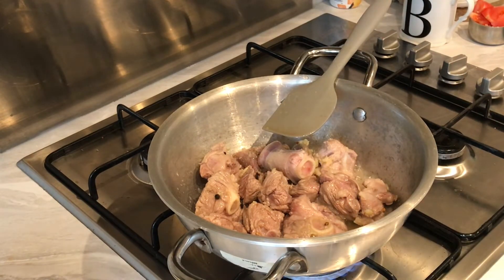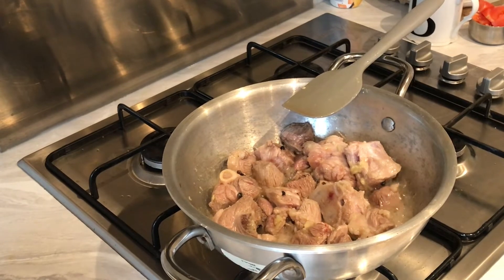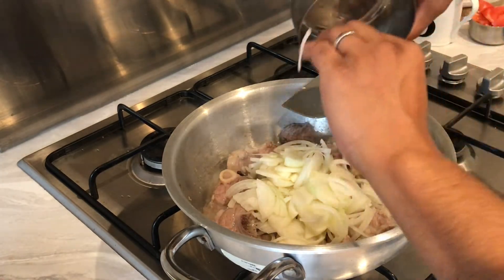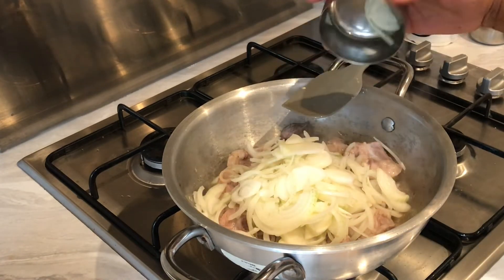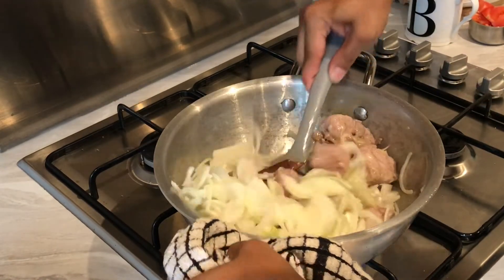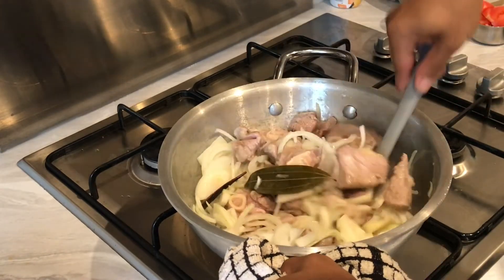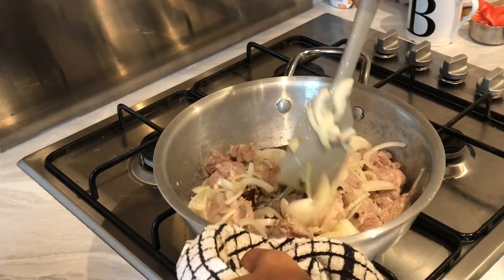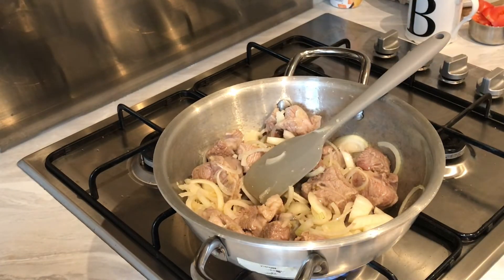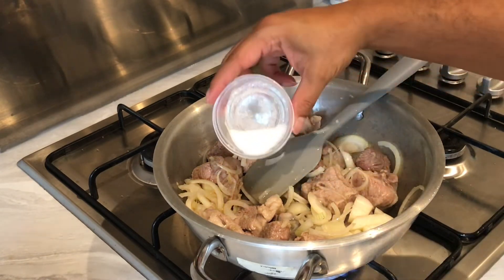I'm going to let that cook for about two to three minutes before I add the onions. So I've got just under three onions — about 220 grams of medium to small size onions — going in there. Just get that all mixed in. Also adding our salt now: one and a half teaspoons of salt, add to taste.